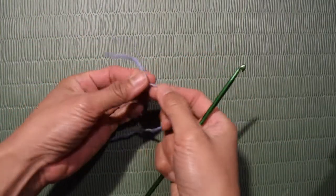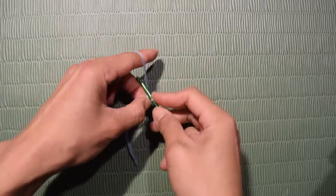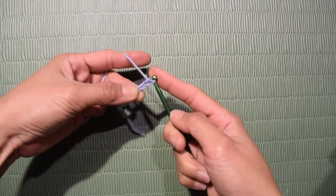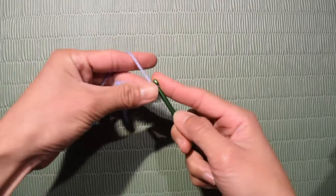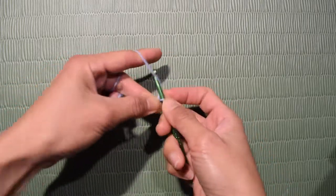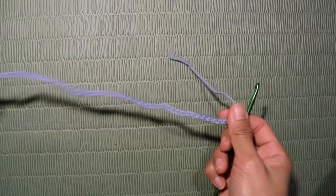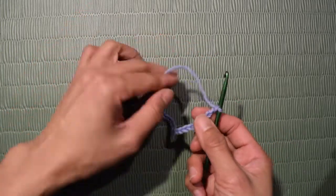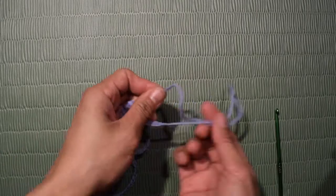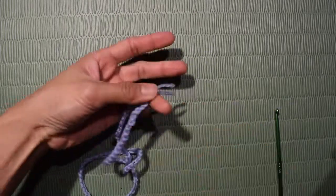Make a slip knot, then make the number of chains you need. For my actual top, I did 170 chains. I'm not going to use the black and white yarn because if I use black, you won't be able to see my stitches. This is only a sample, so don't get confused if my top looks small. After making the long chain, you can cut the yarn and fasten off. You don't need to hide the yarn ends here — just cut them to make it even.